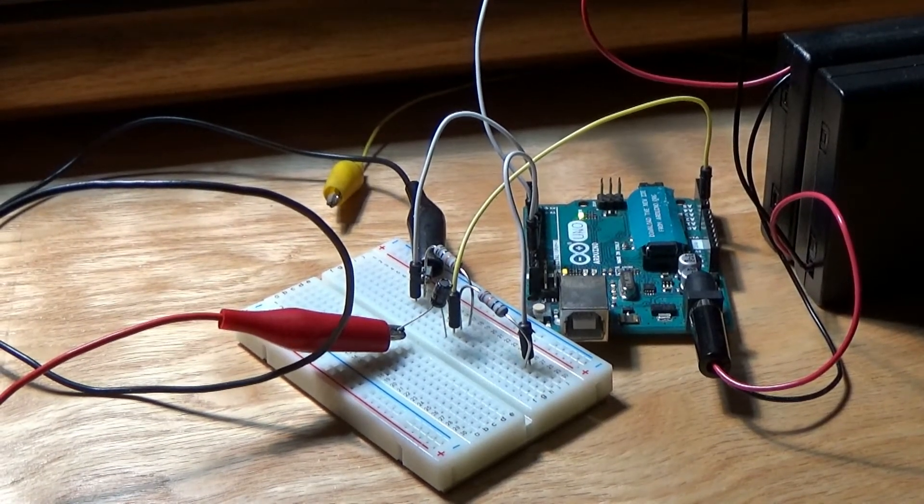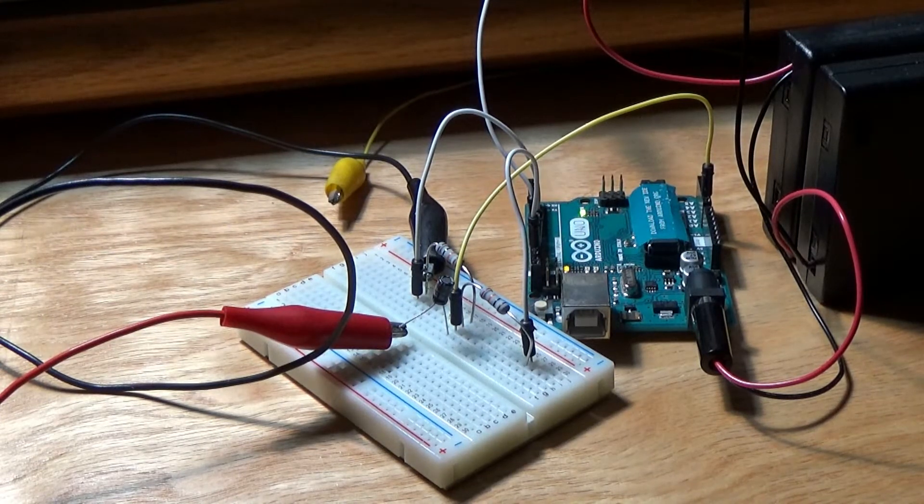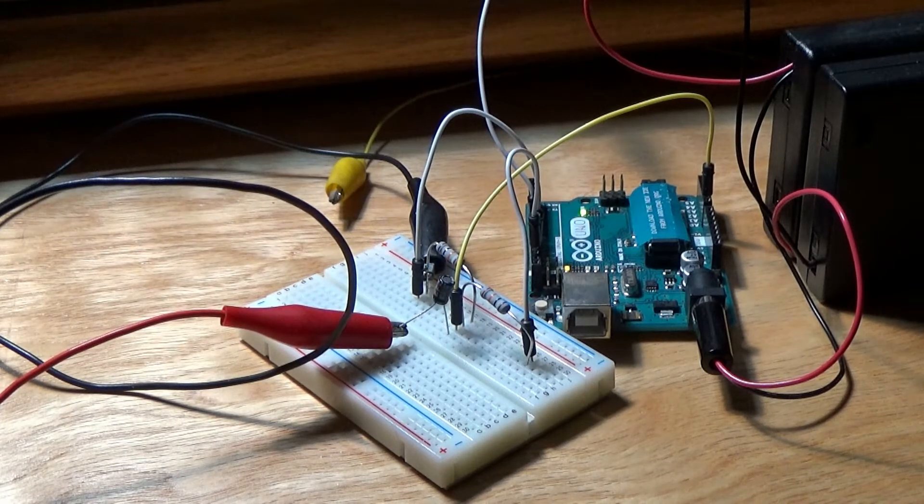I just could not stand the sound of the Arduino AM transmitter — it was bothering me. So I screwed around and tried a bunch of different sized capacitors. The smallest I went was a 5µF electrolytic. I also tried some film capacitors and they were really bad — a lot of noise getting through.